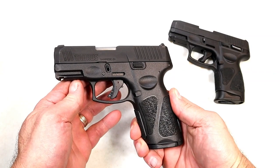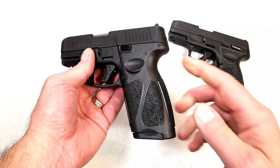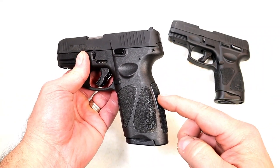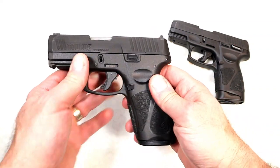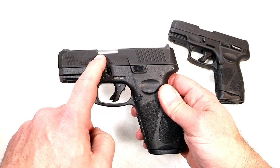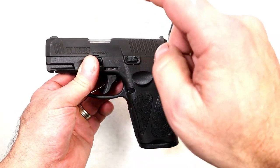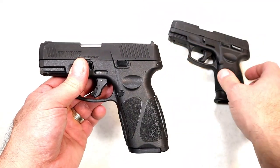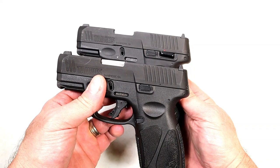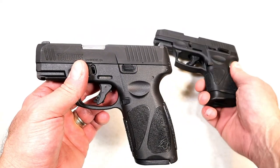Earlier today I showed you the new Taurus G3X full-size grip that models after the Taurus G3 full-size model. It has 15-round mags but they kept the same slide assembly along with the 3.2 inch barrel on the G3X. So you're getting higher capacity and the same slide as we're used to with the G3, but I also showed that the G3C on top has a thumb safety — and they eliminated it on the G3X.